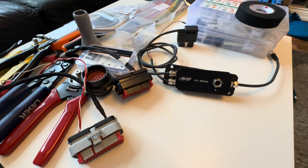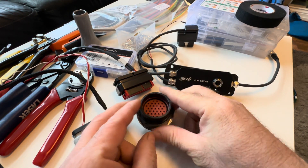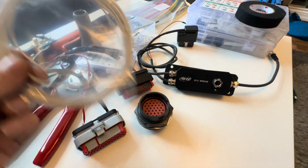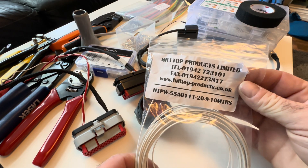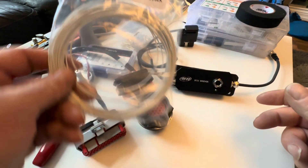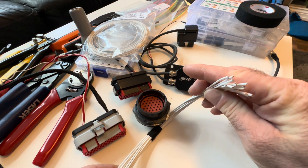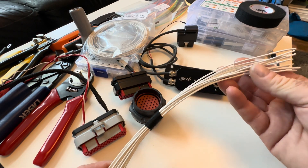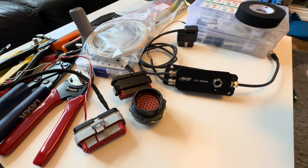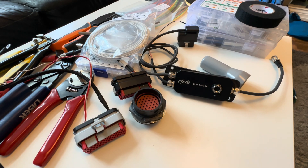The engine bay loom is almost done. It's now time to start the interior loom, which runs from the PDM to the bulkhead connector. I'm using the TE Connectivity motorsport wiring — I think it's equivalent to Tefzel wiring. This is 0.5mm, and then I've got the 1mm which will cover most of this run inside the car. Then I'll finish off with a nice boot and some DR-25 heat shrink.